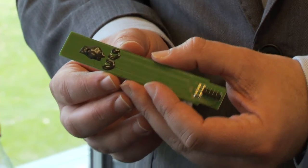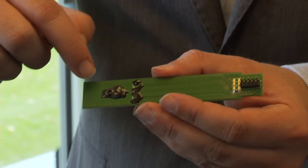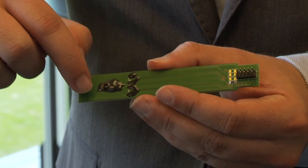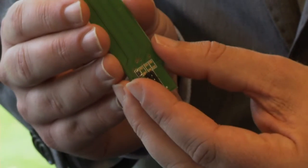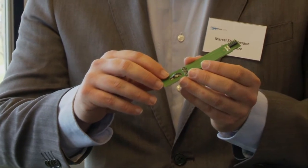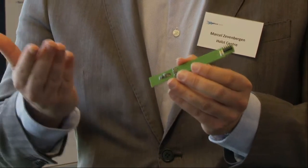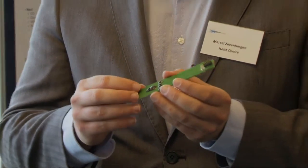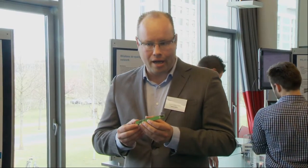We have developed an all solid state sensor. This means that there is only a single chip having multiple electrodes, each sensitive to a different compound in the fluid. We achieve this by having multiple materials on this chip which we modify such that they are solely sensitive to one compound in solution. By having multiple electrodes we can make a multi-ion sensor which can detect multiple ions simultaneously.